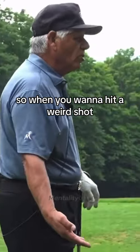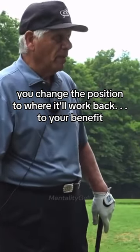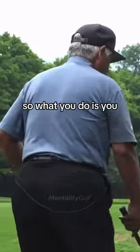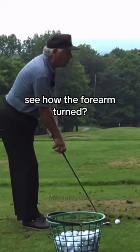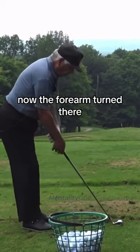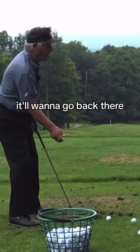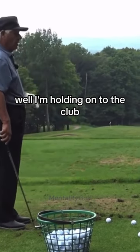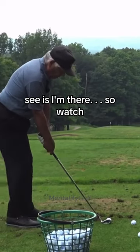So when you want to hit a weird shot, you change the position to where it will work back to your benefit. You put this arm — if you put this hand on — now see how the forearm turned. Now the forearm turned there, so when I come down the swing, it will want to go back there. I'm holding on to the club, so what's it going to do to the face of the club?